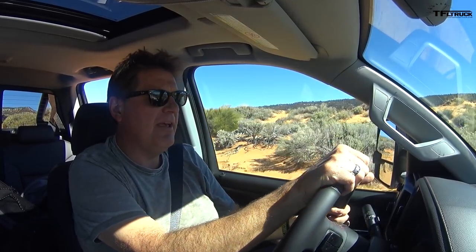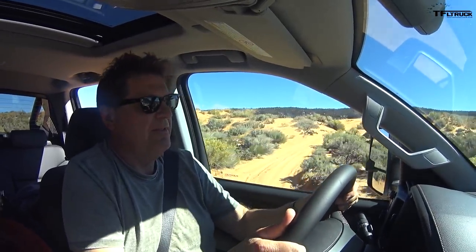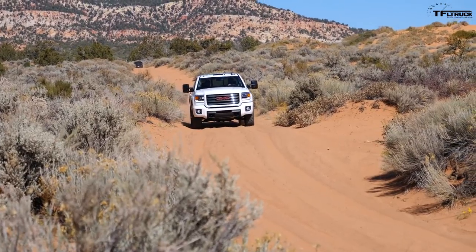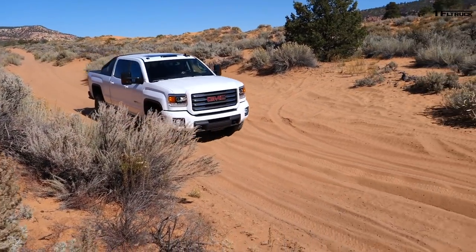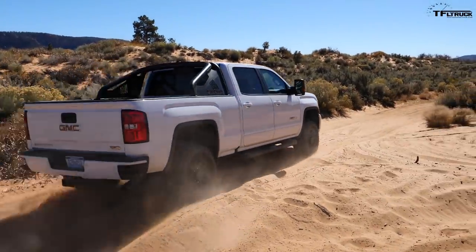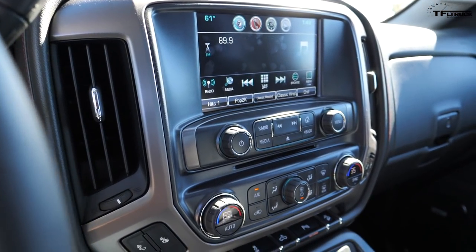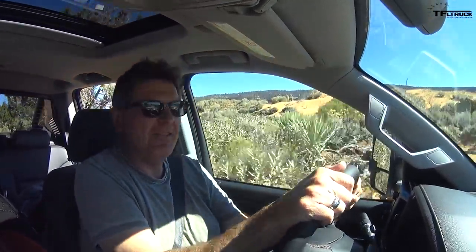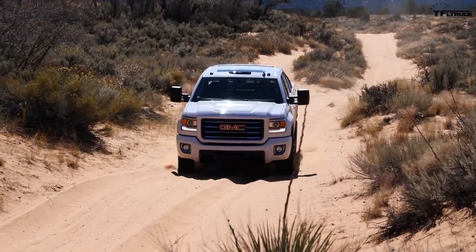Oh yeah, it's digging! It's a big heavy truck, so getting stuck is certainly a possibility, but with modern stability systems allocating power I'm hoping we should have no issues. This is the gasser version of the heavy-duty — the gas engine makes the truck a little lighter than having the diesel under the hood, which is probably a good thing in the sand.